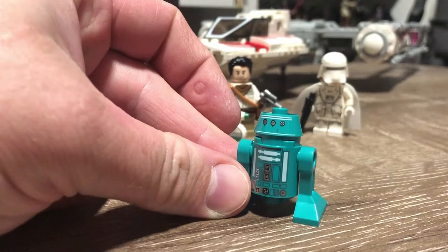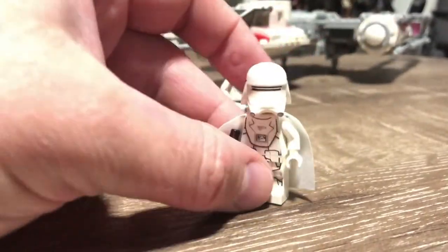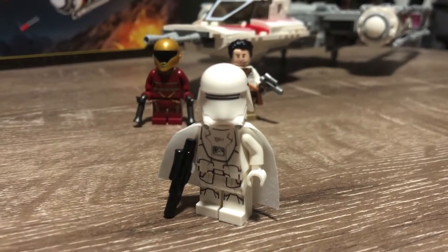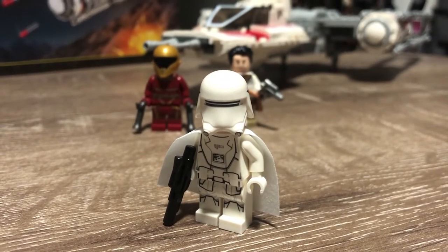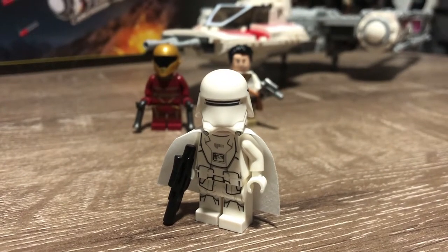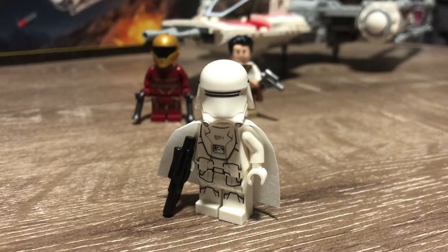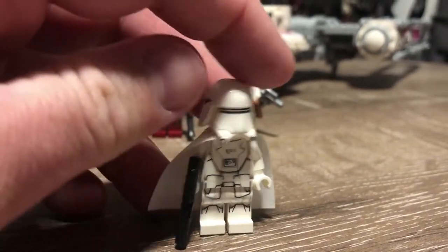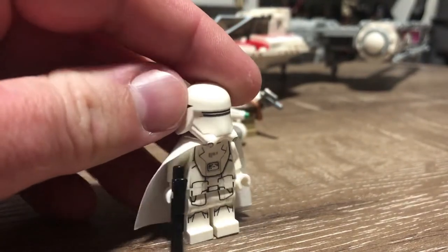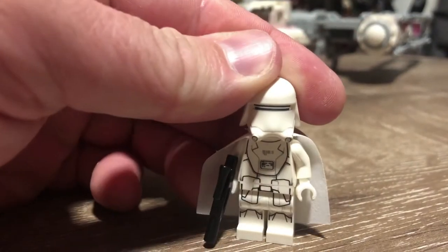Now we'll get a look at the bad guy — you always gotta have a bad guy in these sets. It's the Elite First Order Snow Trooper, and we're getting this figure in the Black Series as well in the next wave. I think it may even be an exclusive somewhere in the US. Essentially it's just a snow trooper with a cape, but it still looks cool. I do like the look of the First Order snow troopers.